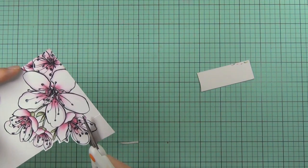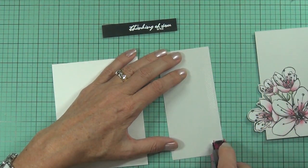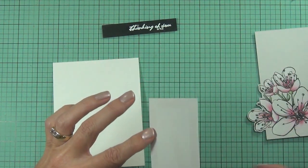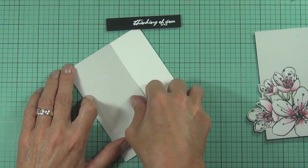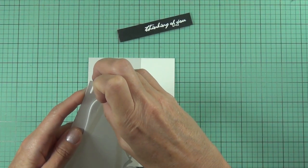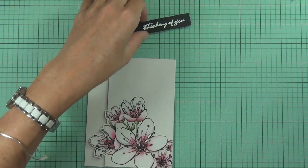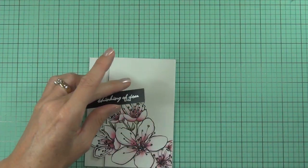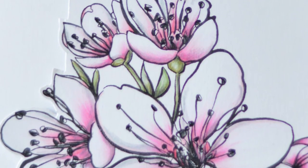It was only a small bit to fussy cut — it took me literally about three minutes. I've got more Oyster Grey cardstock and I'm attaching it to the base of a top-fold portrait card. I've added fun foam with Be Creative tape to the flower panel, and heat embossed a white sentiment on black from the Thinking of You stamp set by Altenew, placing it at the top because I wanted to.